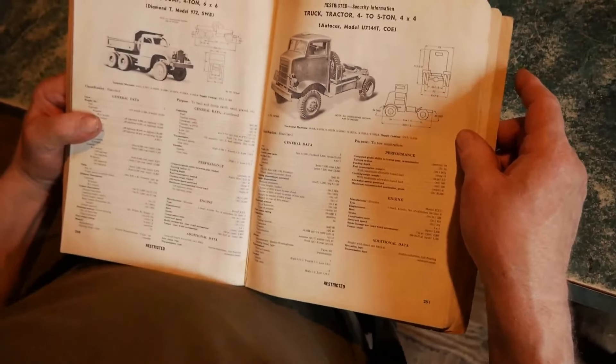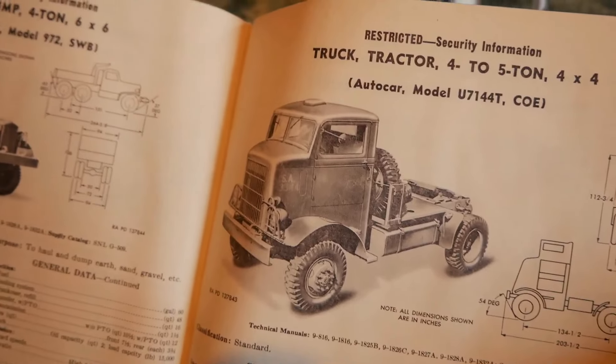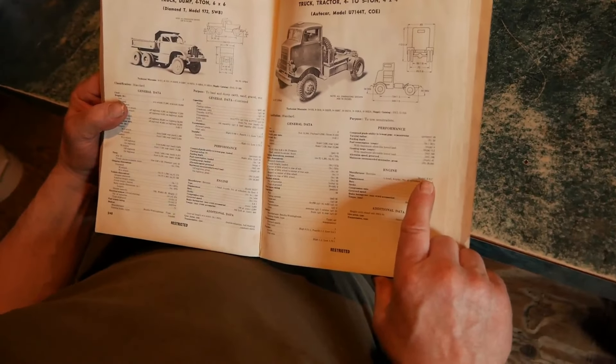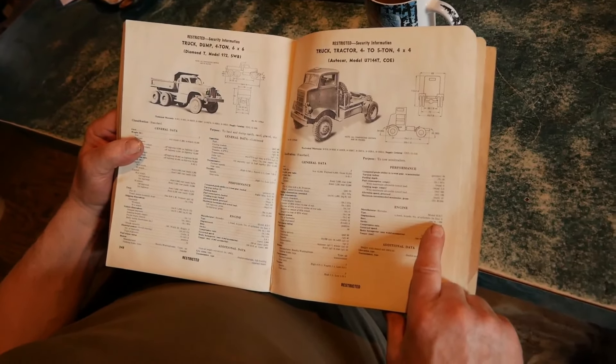It's the U7144T — it's all okay. These have the Hercules RXC, 529 cubic inch.